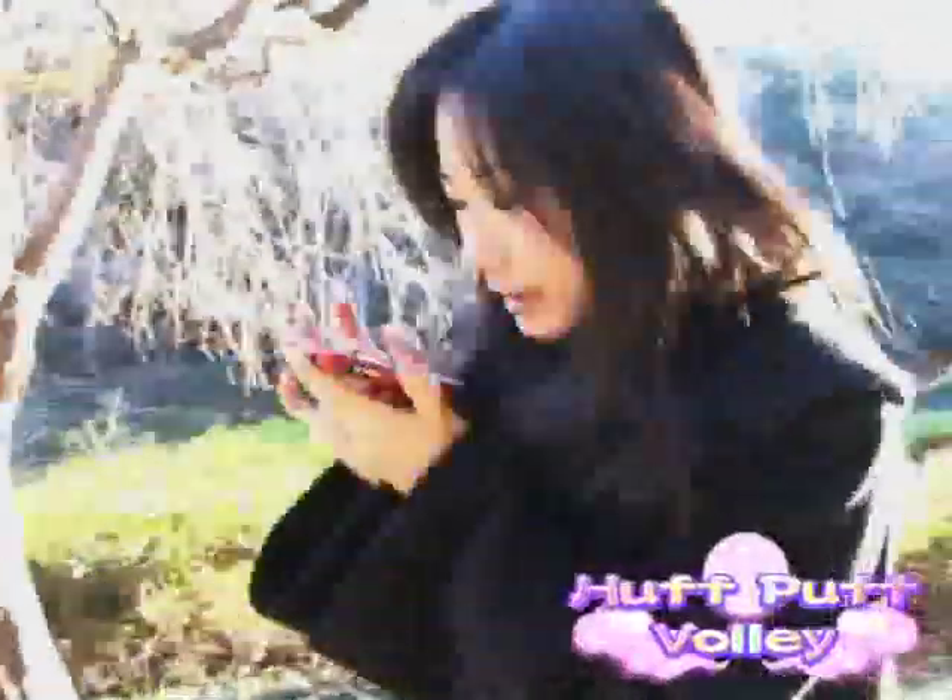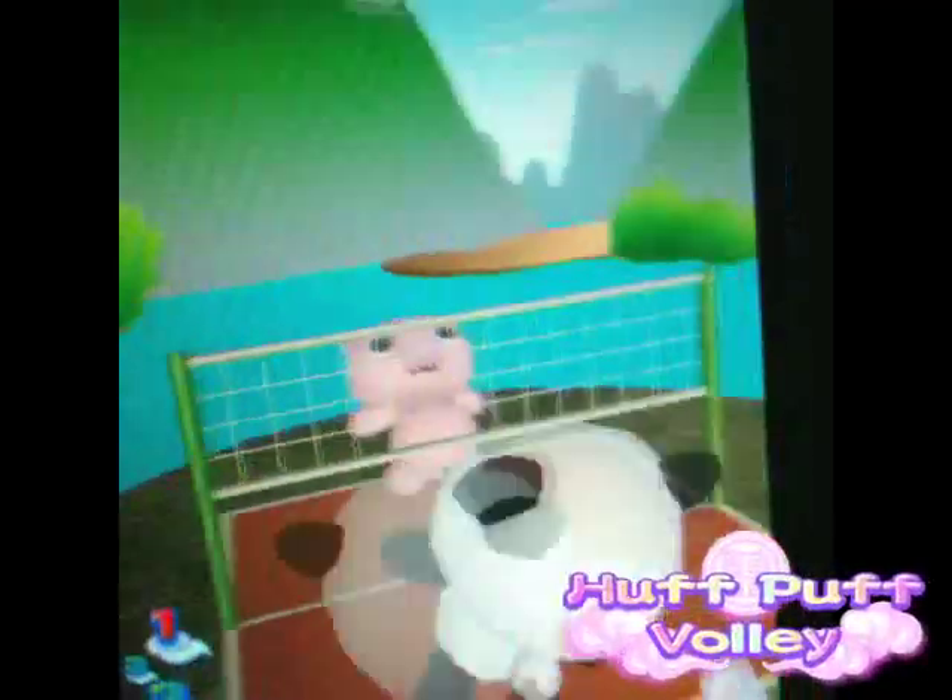No racket required — just blow into the mic to launch the birdie. And watch out! You gotta move the iPhone left and right to make your character move.